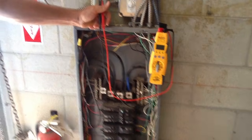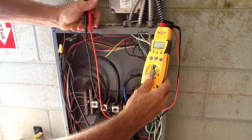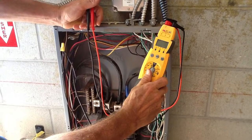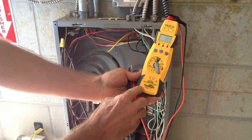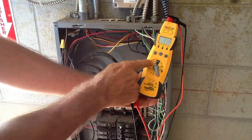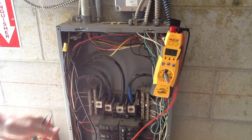Today we're going to talk about how to measure voltage on a three-phase panel. This particular panel is a Square D. You're going to use the Fluke HS36 meter. Once again, you're going to put it on volts AC.